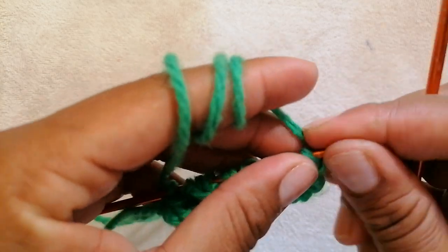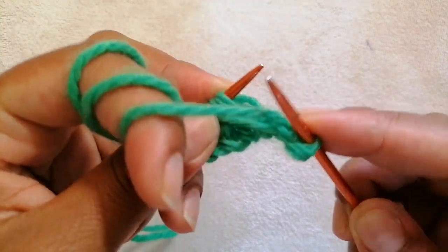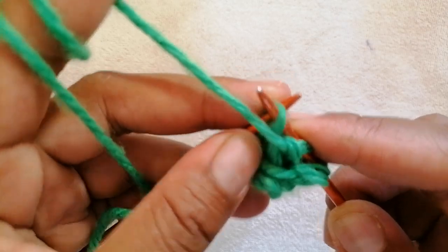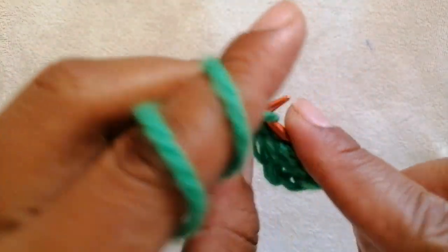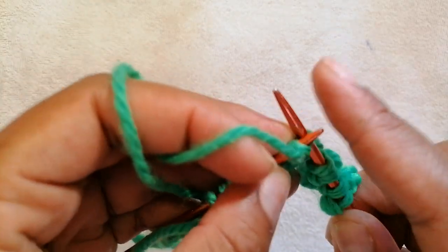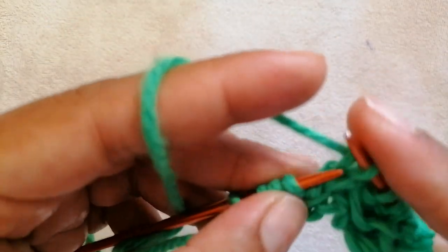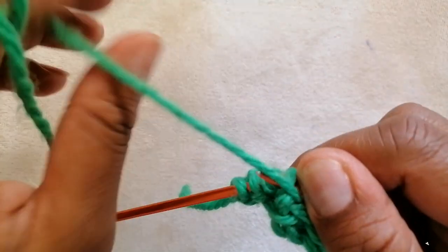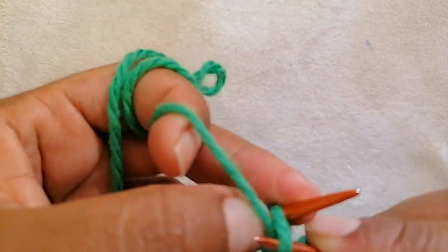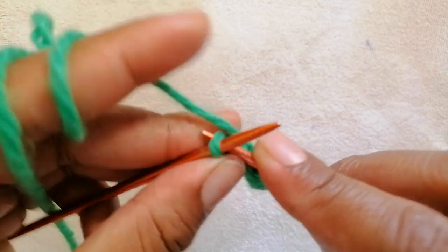For row 3, you are going to start by taking out the edge stitch — slip 1. Bring the yarn to the other side. The repeat pattern for row 3 is purl 2, knit 1. So: 1, 2, knit 1. Continue repeating purl 2, knit 1 across the row. We are going to end with the edge stitch, knit 1.